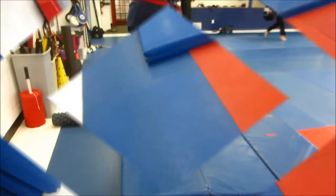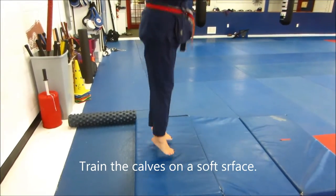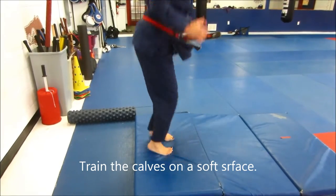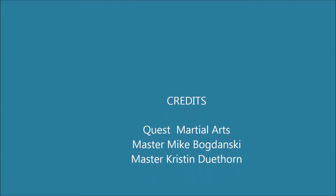Do the jumping drill. If you want to focus on explosiveness, it's the calf muscles — you've got to get up on the balls of the feet. Using the padded floors for this drill, build explosiveness and footwork by building the right muscles.